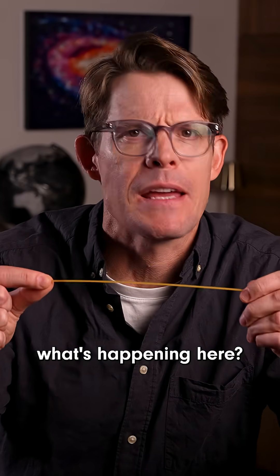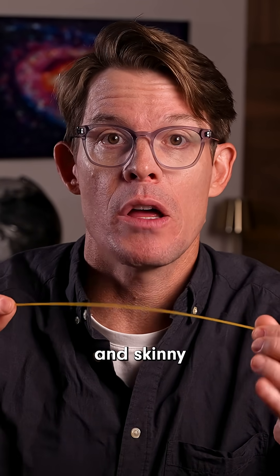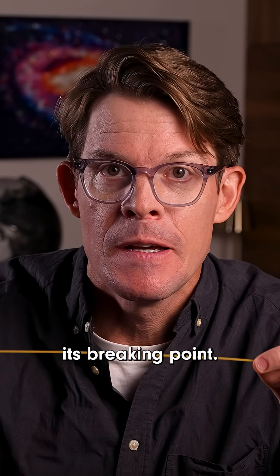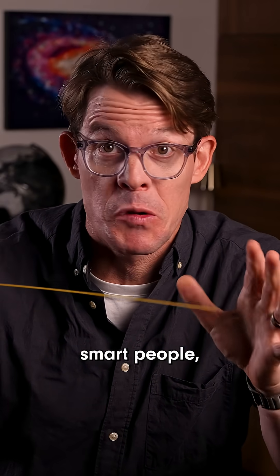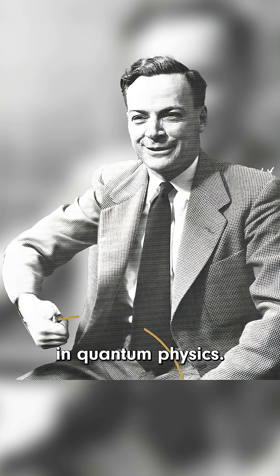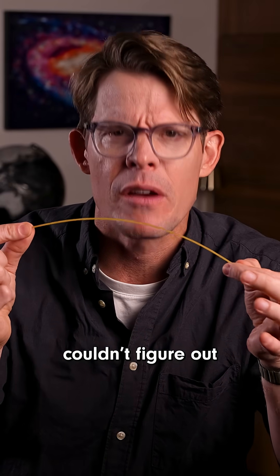But why? What's happening here? Well, spaghetti is long and skinny and flexible until it reaches its breaking point. This pasta puzzle stumped some really smart people — even Richard Feynman, who solved some of the toughest problems in quantum physics. His noodle couldn't figure out these noodles.